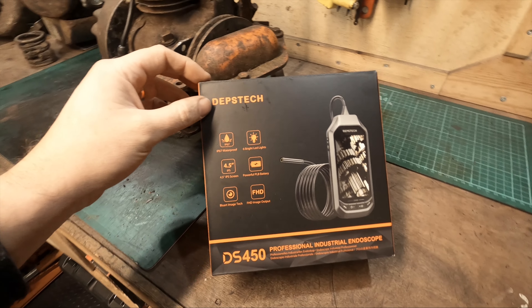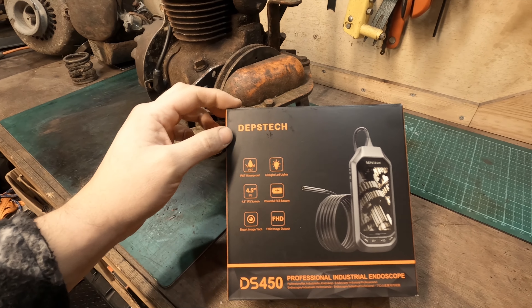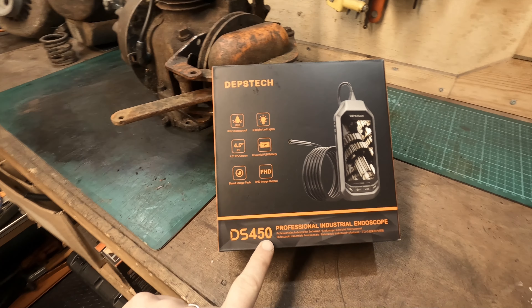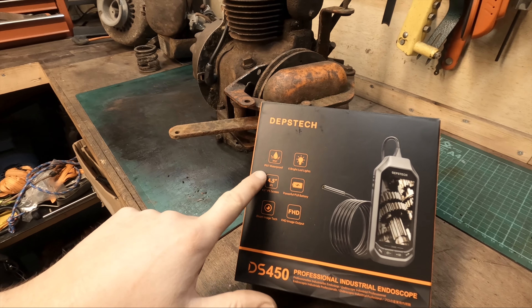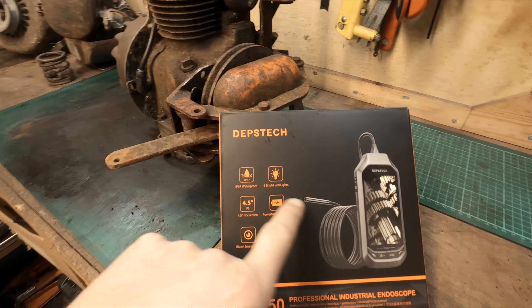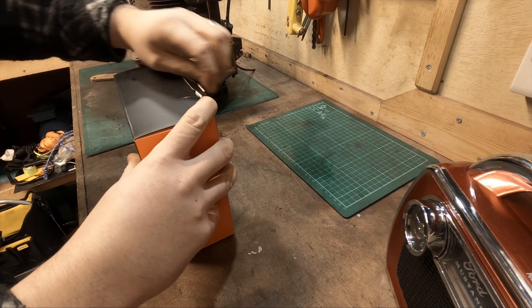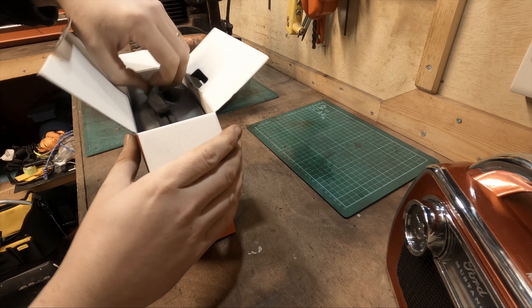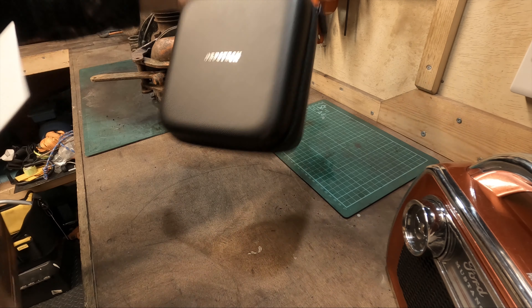Hey guys, welcome back to the channel. Today we're checking out this professional endoscope. This is the Depth Stretch, I think that's how you say it - the DS 450 model. It is IP67 waterproof, has an IPS screen, a built-in battery, and six bright LED lights on the scope itself.